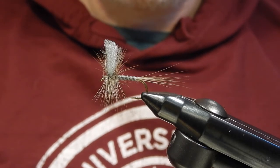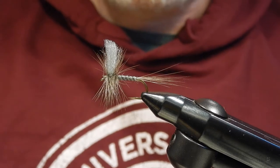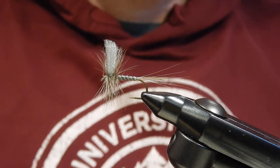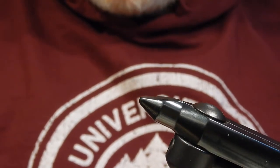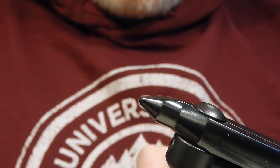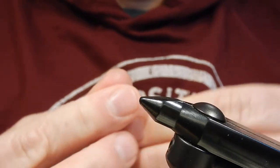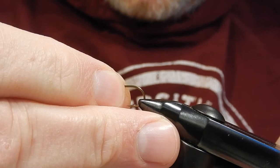In this video I'm going to tie the grey drake dry fly, used to imitate grey drake mayflies from June to August when they hatch. To tie this fly I'm using a Mustad 94840 dry fly hook in size 10. It's a fairly large size mayfly and as usual I've de-barbed the hook at the bench.